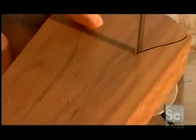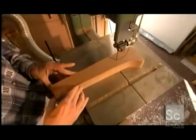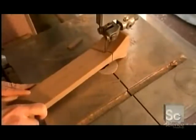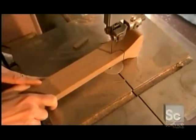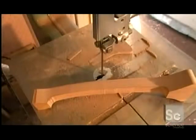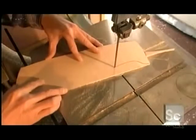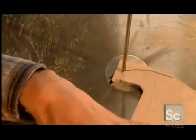Next, he cuts out the shapes using a bandsaw. His goal is to be very precise, because the closer he gets to the outline, the less sanding he'll have to do later. The dimensions for the top and neck are exactly the same as the traditional violin, so there won't be any difference in the reference points the violinist relies on.